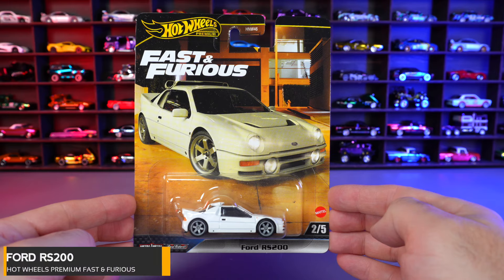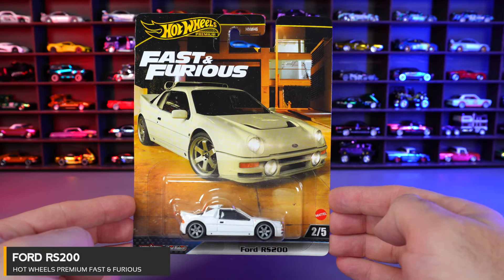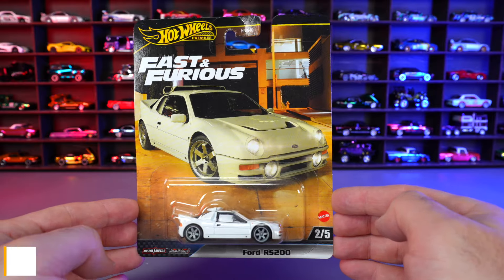Car number two of five is the Ford RS200, which was featured in Fast and Furious, the fourth iteration of the movie. Let's open it.